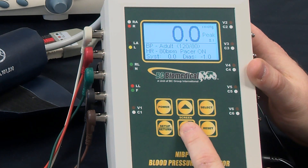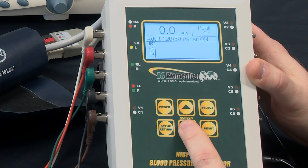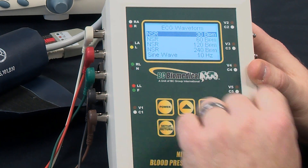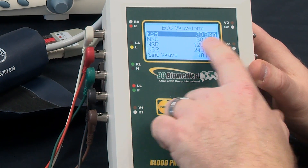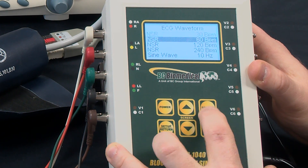We'll demonstrate the alternate modes. If we press the screen down button that will allow us to select the different screens available on the NIVP. Going down three screens we can see we're in ECG mode. These are the performance waveforms we would use to test the monitor, where we can select normal sinus rhythm and select the heart rate we want to use.